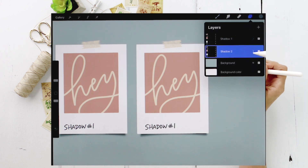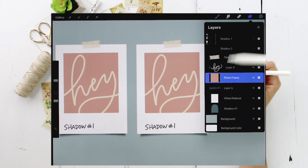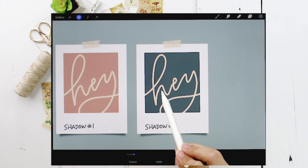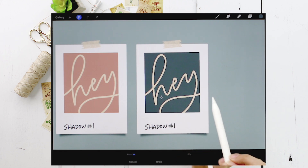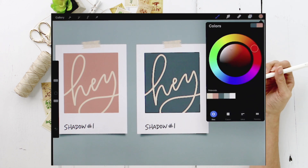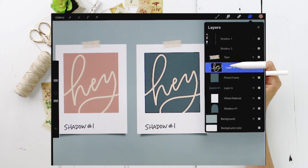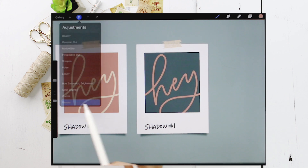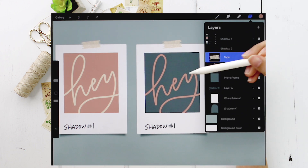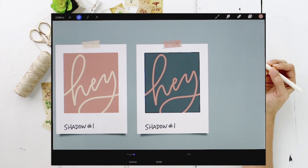Come into the shadow two group and tap on the photo frame layer. Select dark blue, hit the magic wand, choose 'Recolor,' and that will recolor the photo frame. If it's not recoloring, move the crosshairs so they hover over the area you want to change. Now change the lettering to pink — select the lettering layer, choose pink as your color, tap the magic wand, choose 'Recolor,' and make sure the crosshairs are over the lettering. Finally, change the tape to the same pink: select the tape layer, hit the magic wand, 'Recolor,' and drag the crosshairs over the tape.